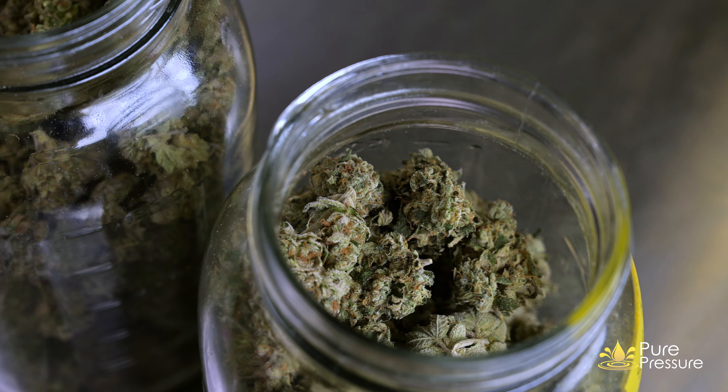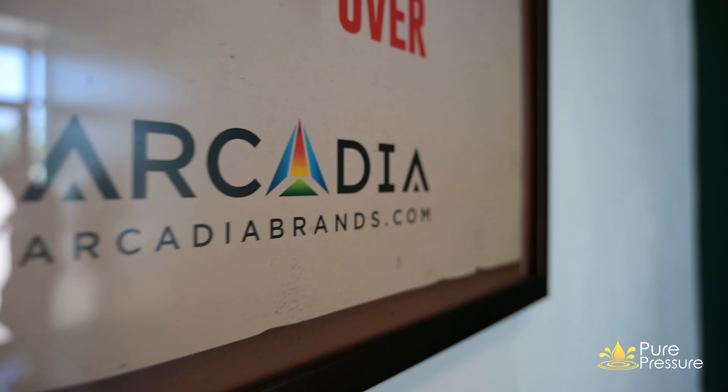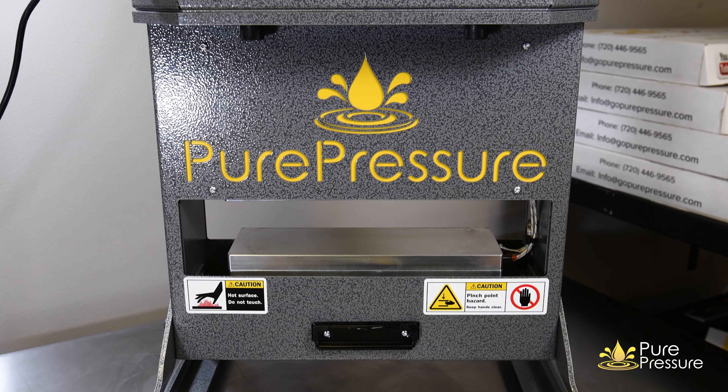In solventless, you're getting as much of that plant as possible. It's as organic as you can get, and that's what we do here at Arcadia Brands — we use Pure Pressure machines to extract as organically as we can, take it, decarb it, and then place it into our products.